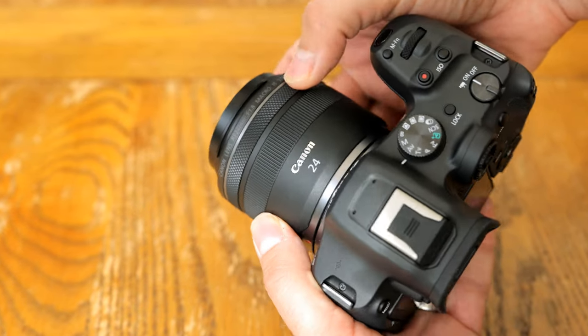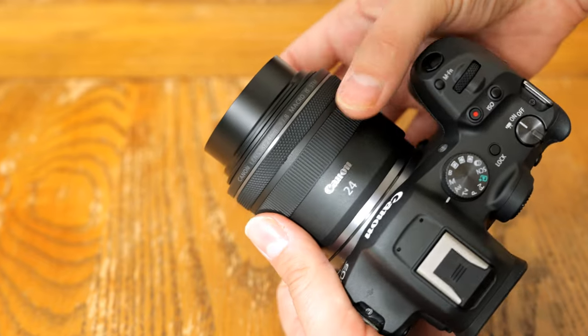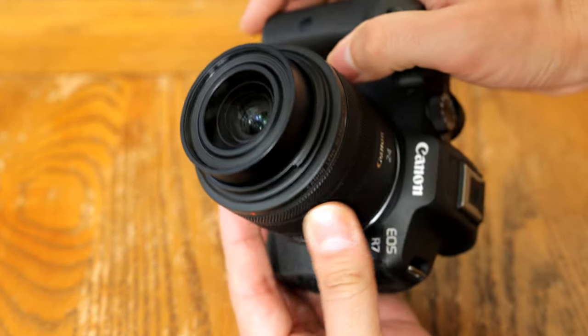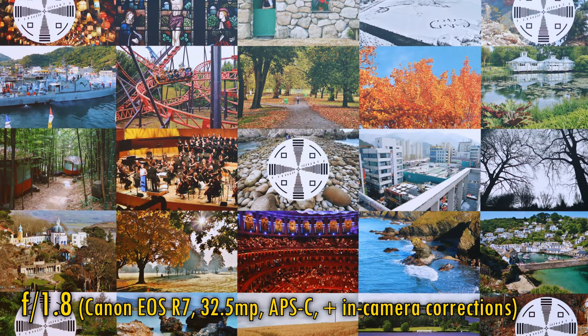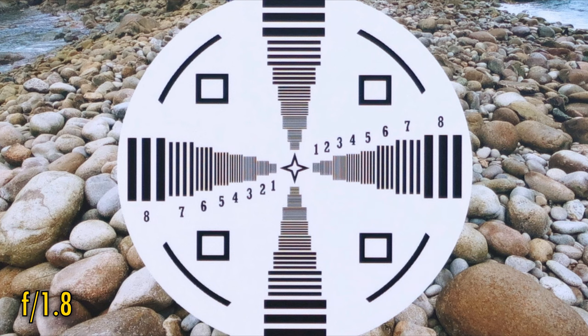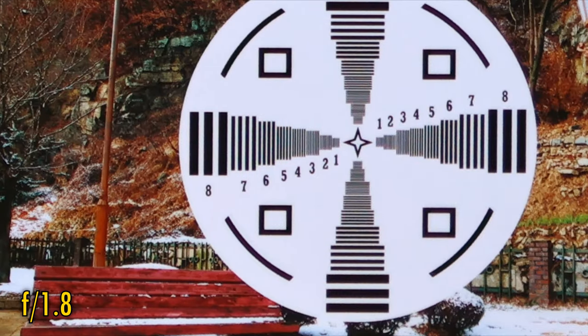This is the first Canon RF lens I'm going to be testing on an APS-C camera as well as full-frame. Let's check out some test results on a Canon EOS R7, with its smaller but wildly more demanding 32.5 megapixel APS-C sensor. At f1.8 in the middle of the image, sharpness is very good, but contrast is just okay. Corner image quality is a little softer, but actually still not too bad.